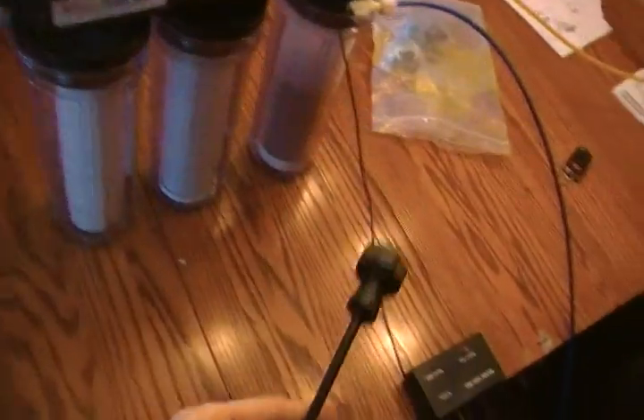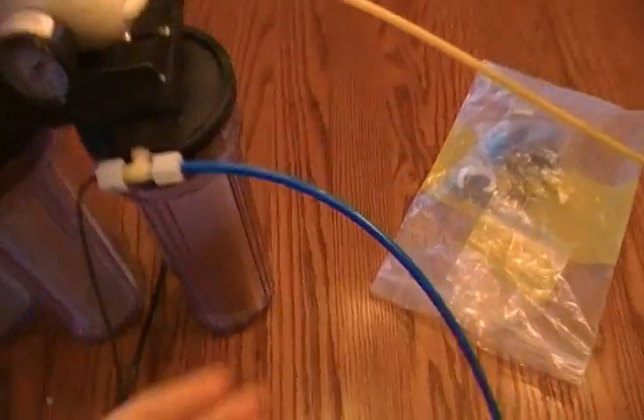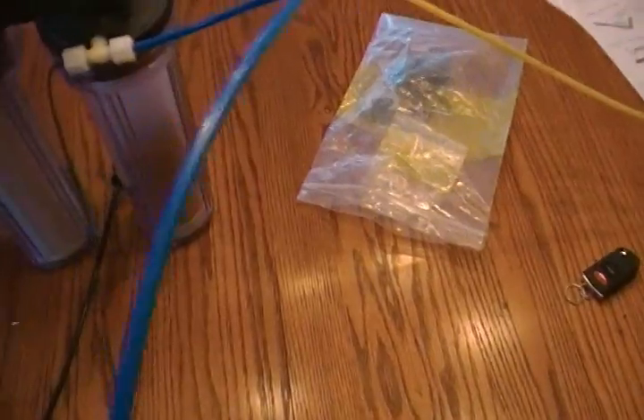I know that this piece here that goes up into here is the input because it says 'in' right there. And then there's another tube here and that is the output. I'm assuming this one is the clean RODI water that I'm using for my fish tank. But then there's another output — it says NPTF. I'm not sure what that stands for. I'm guessing this is the water that is wasted and not pure enough for my fish tank.